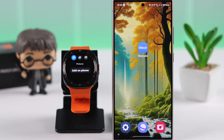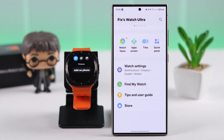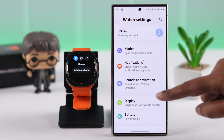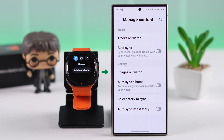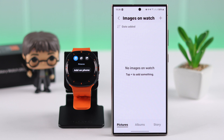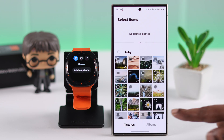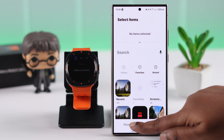Or you can open the Wearable app, scroll down to Watch Settings, scroll down to Manage Content, and to sync images tap on 'Images on Watch.' Currently it's empty — nothing has been sent yet. To send photos from your phone, tap on the add sign.